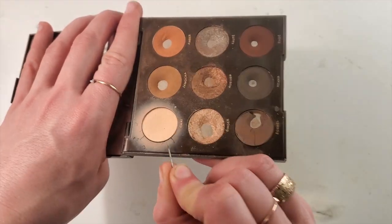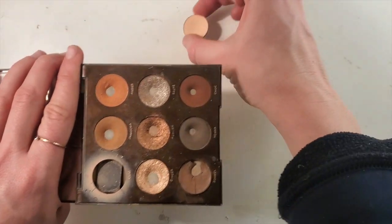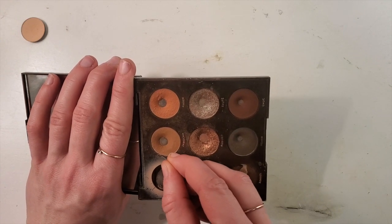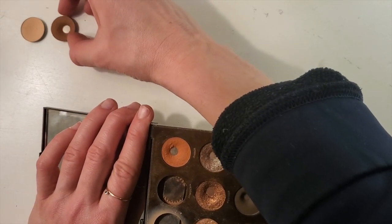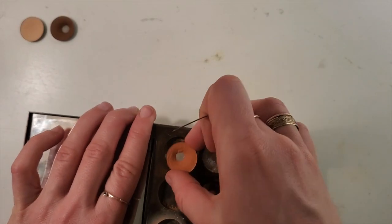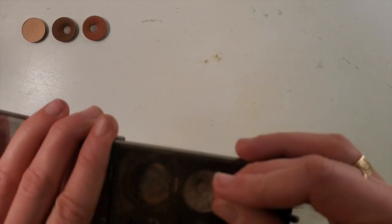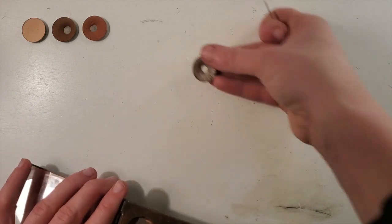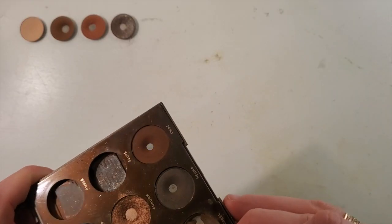Right now I'm going to preserve - I have a safety pin - I'm going to preserve Wiggles, we're going to keep that. I also want to preserve Jamocha. I'm going to preserve Amber. I'm going to preserve Saute - Saute is beautiful and my most favorite shadow. Preserving those, and honestly I'm going to repress all of the others.